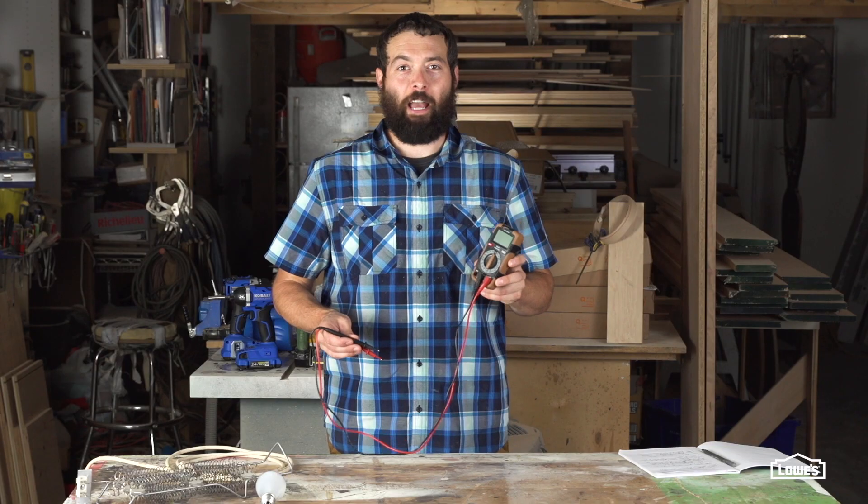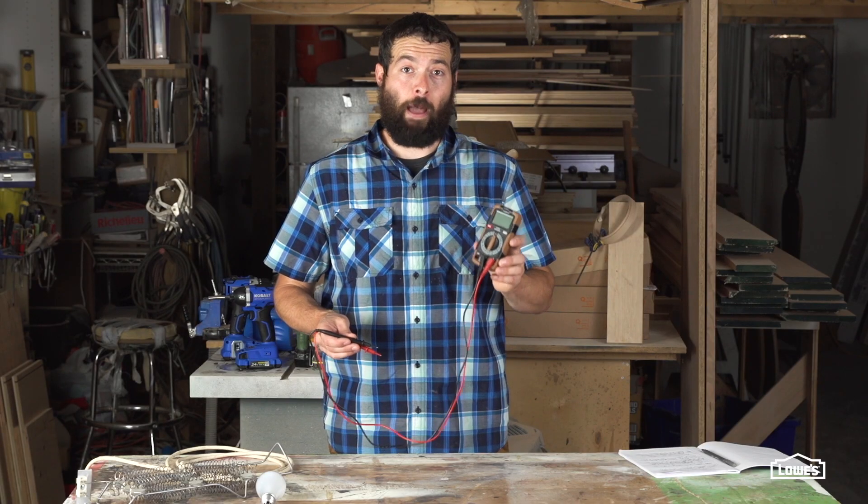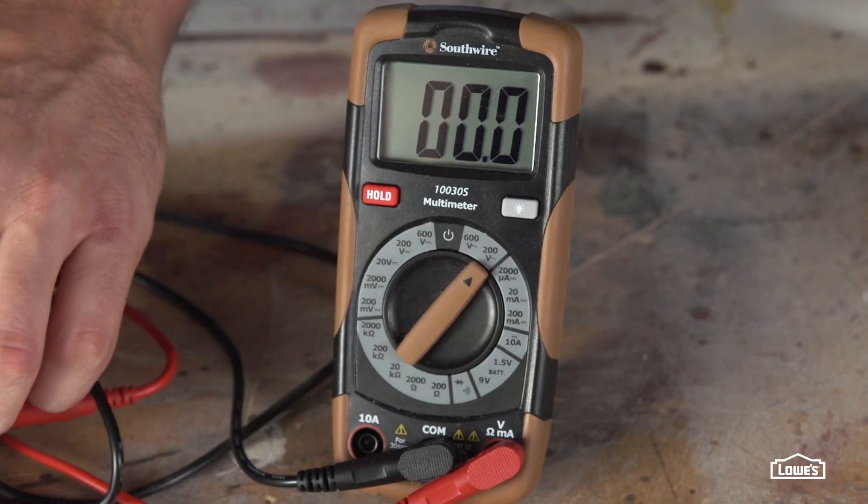Tip 1: the voltage test. You can set the meter to the proper voltage range and use it to confirm whether or not an outlet has power. To check an outlet, carefully insert a lead into each of the slots and then check your reading.